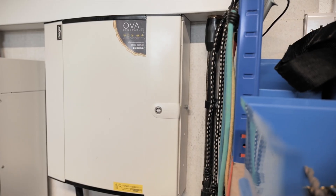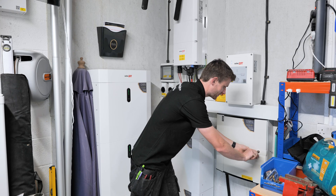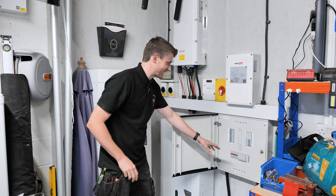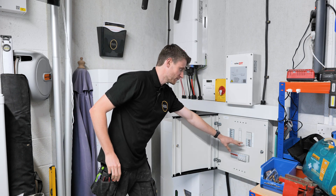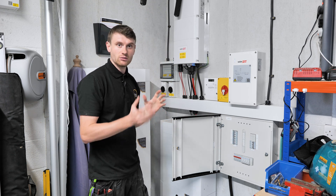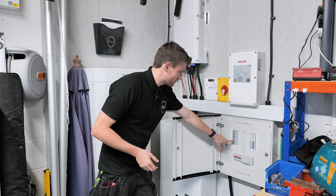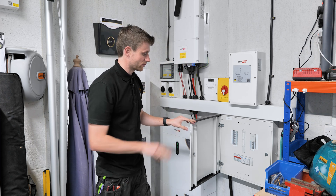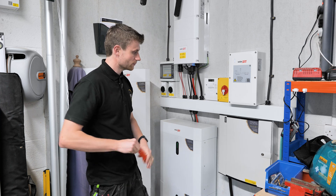We've got our three-phase distribution board here which I'll open up and show you. Inside here we've got our main switch for the property, a sub-main out to the main distribution board which we had to rejig for this system, our EV charger circuit, and our solar PV circuit, plus a spare one and surge protection in there as well.